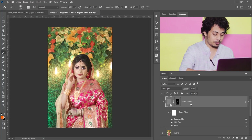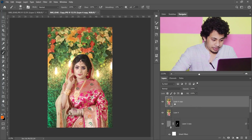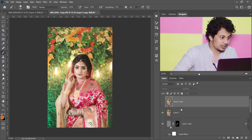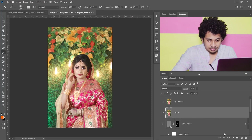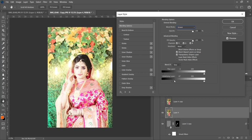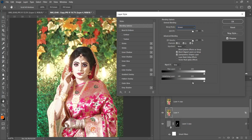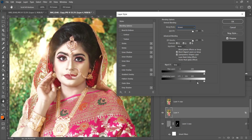Press again Shift+Ctrl+Alt+E to merge all the layers into a single layer, then copy it by pressing Ctrl+J and hide the first layer. Go to Blending Options and set the blending mode to Screen. Click on the blend-if point and drag it to the right. Press and hold Alt to split it and blend properly. Add some shine — I think this is perfect. Let's see the preview: this was the before and this is after.